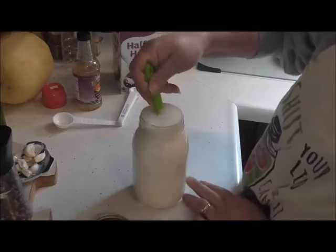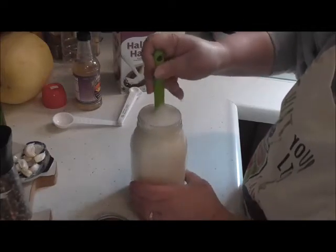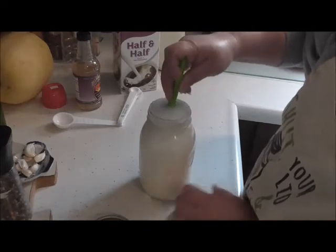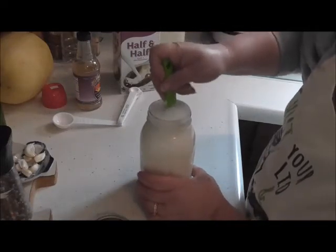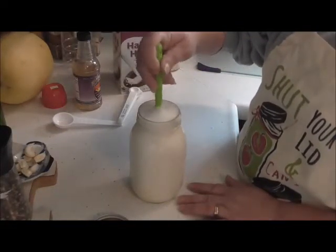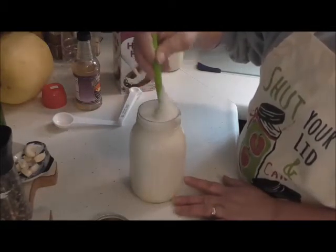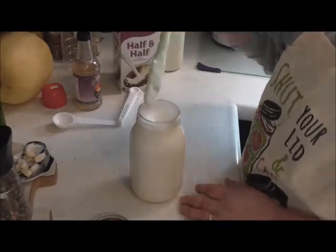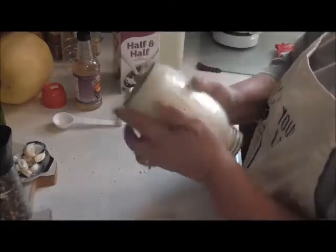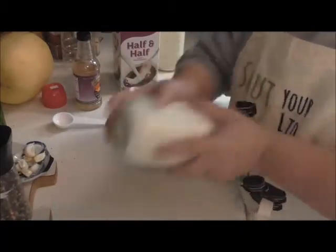Okay, see it mixing up in there. This is wonderful stuff, and this will save you a load of money on creamer, especially if you've got a lot of coffee drinkers in the family. That froth on the top will go down. We're going to shake this a little more now that we've got that mixed. That's the hardest part — shaking it up. Shake it really good.